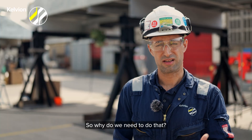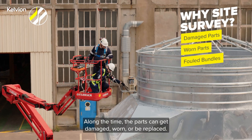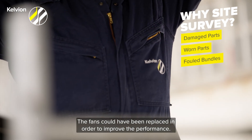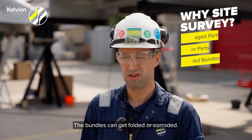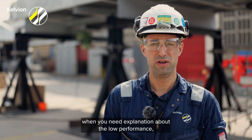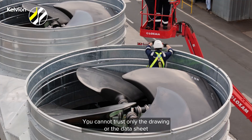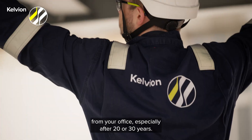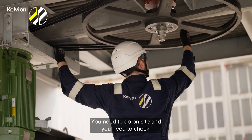So why do we need to do that? Along the time, the parts can get damaged, worn, or be replaced. For example, the maintenance could replace the pulleys. The fans could have been replaced in order to improve the performance. The bundles can get folded or corroded. So when you are looking for higher performance or when you need explanation about the low performance, you need to understand what is on-site. You cannot trust only the drawing or the data sheet from your office, especially after 20 or 30 years. You need to go on-site and you need to check.